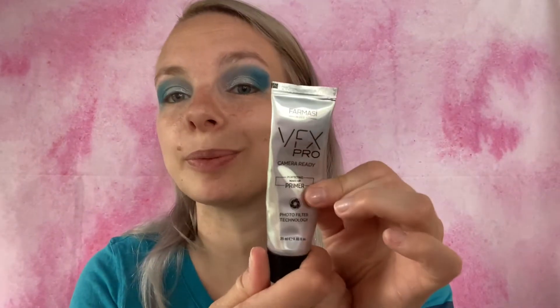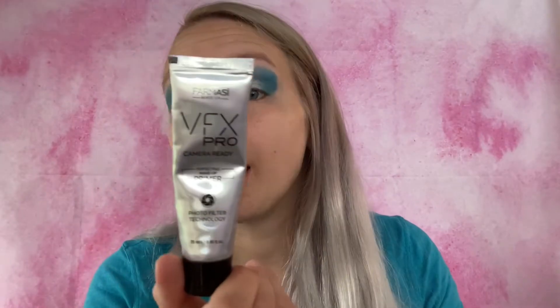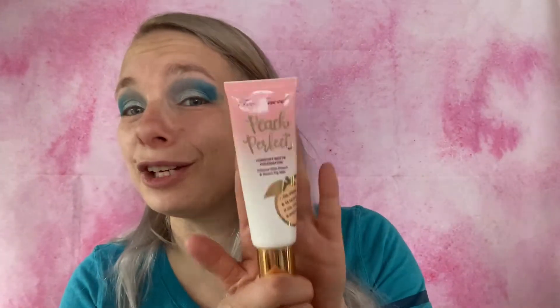I'm going to use this primer because I haven't used it in a while and I kind of want to use it up. This is the VFX Pro Camera Ready Primer by Pharmacy — I'm not associated with them anymore, so I just want to use up what I bought so I'm not wasting it. For foundation, I haven't used this in a really long time so I'm excited to break this out again — this is the Too Faced Peach Perfect Comfort Matte Foundation.